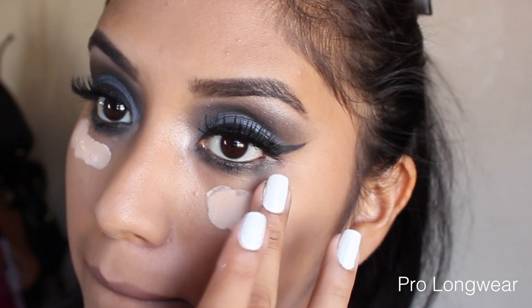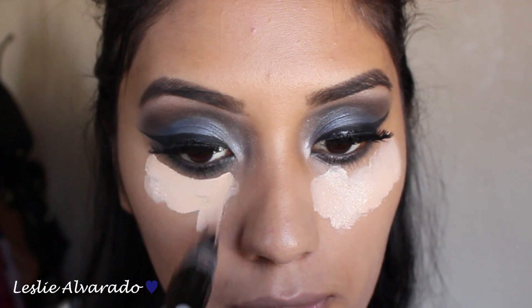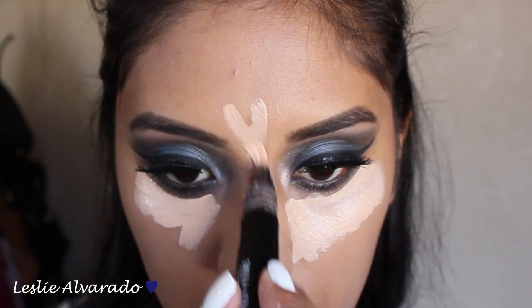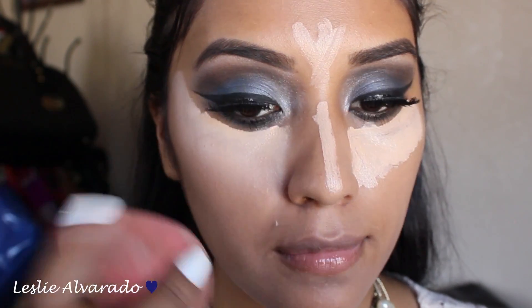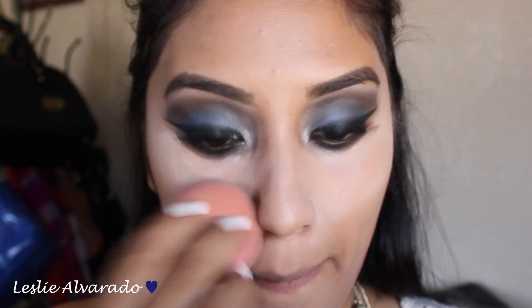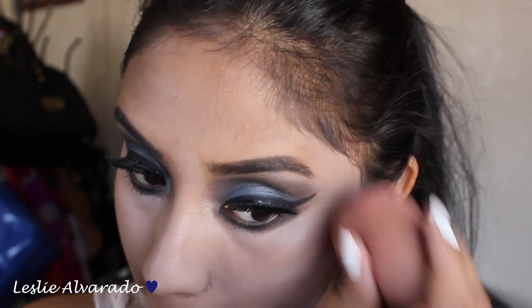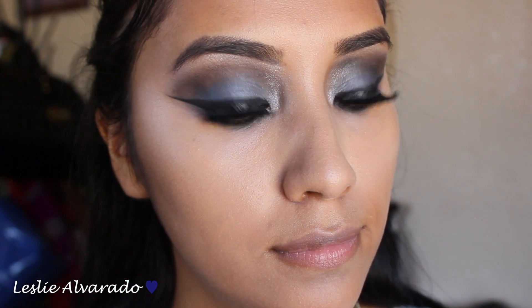Now I go in with Pro Longwear and I will be using also Light Boost by MAC in order to get that highlight in. I will be highlighting a lot just because I like a very highlighted face, especially with a very dark smoky eye. And as seen in the picture from Kim Kardashian, she does have an extreme highlight below her eye. So I am going to be blending everything together with a beauty blender. And this is basically how it looks now that it's all blended together.